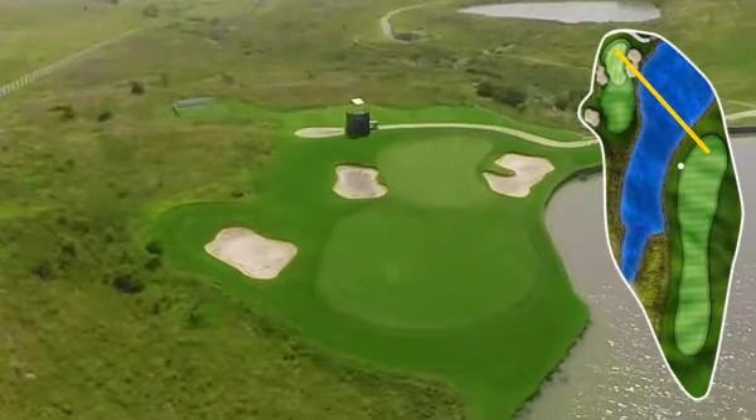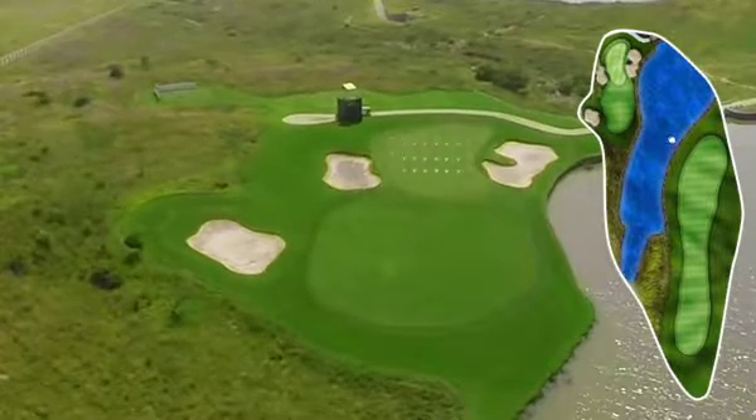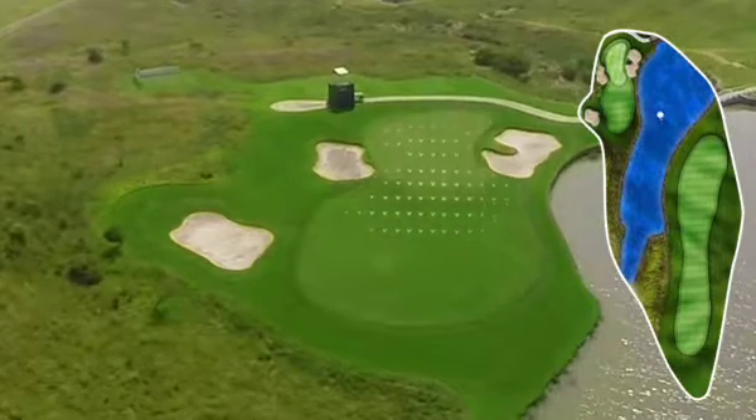There's always a good opportunity here to go to the back of the green. There's quite a lot of slope from the back to the front, and generally the ball will feed back down towards the middle of the green.